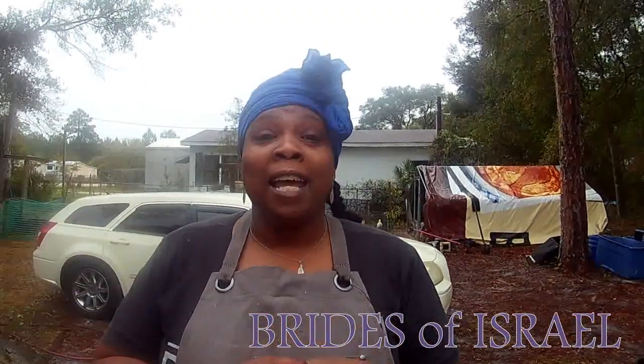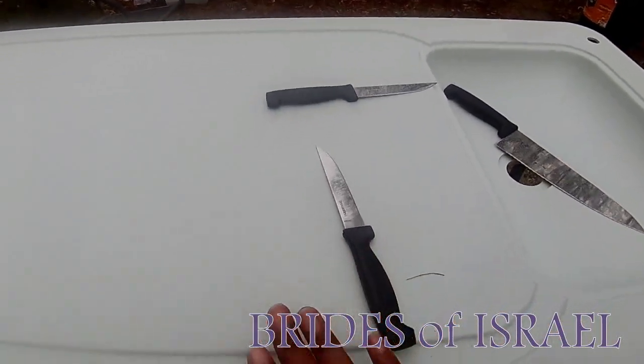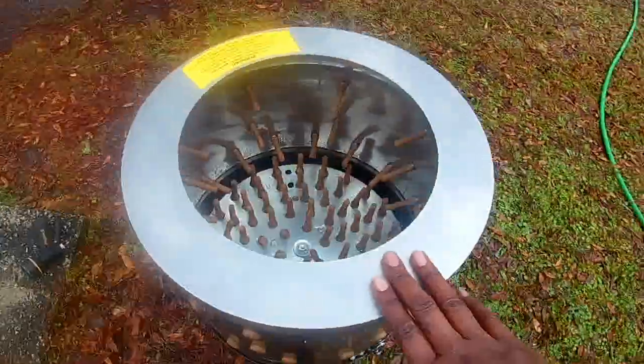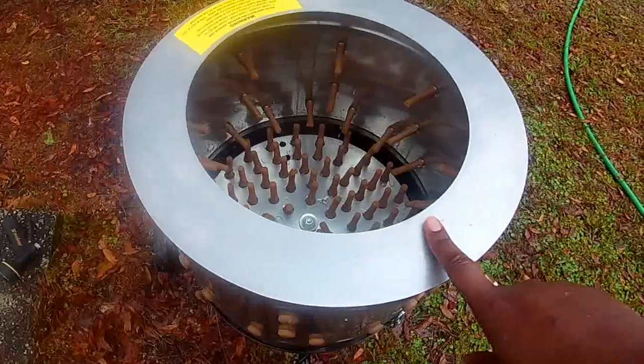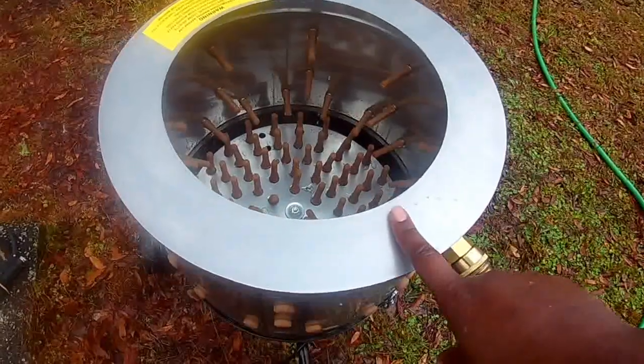Today is the big day — it is processing day. We're about to get into processing our chickens, our meat birds, or what people may call broilers. I want to show you my setup really quick. We have our processing table where we're going to actually clean the insides of the chicken. Here we have a chicken plucker — you can check out my video about the chicken plucker and the review on it, and how it makes processing chicken so much easier.